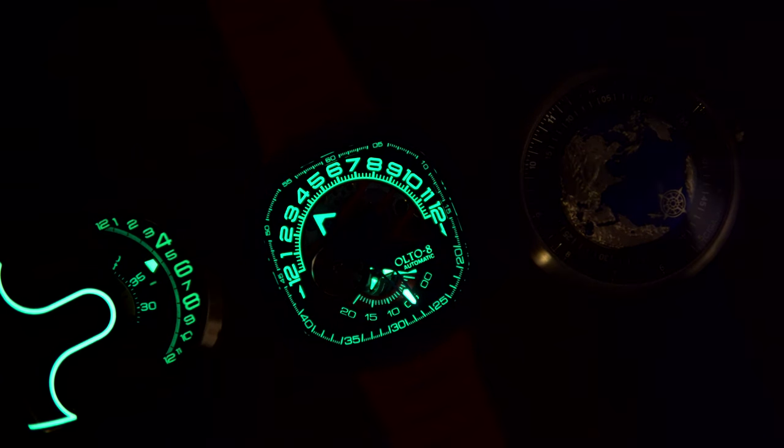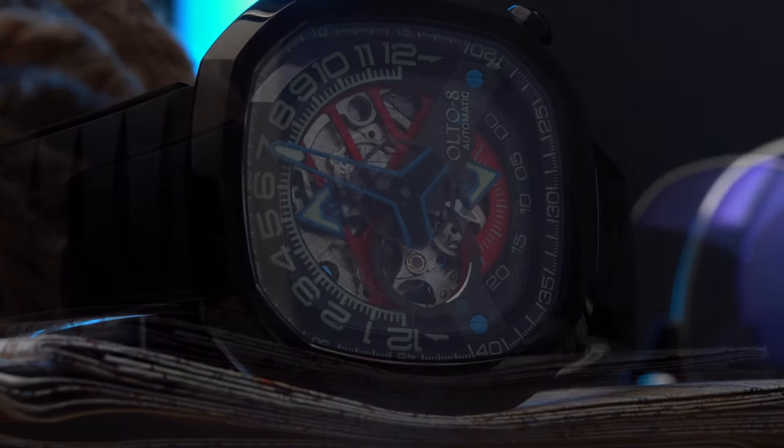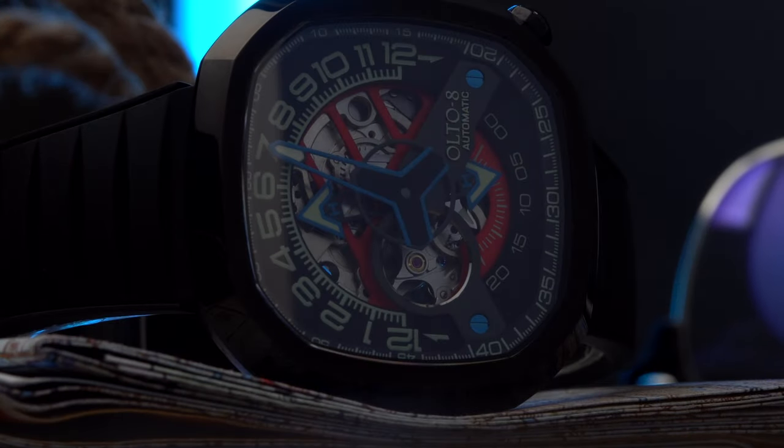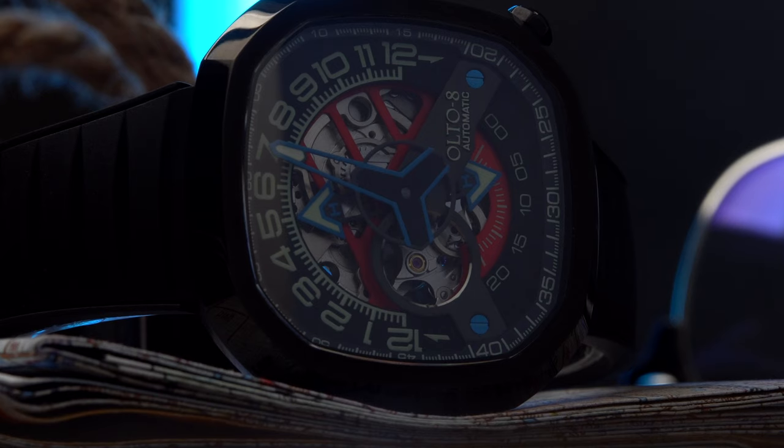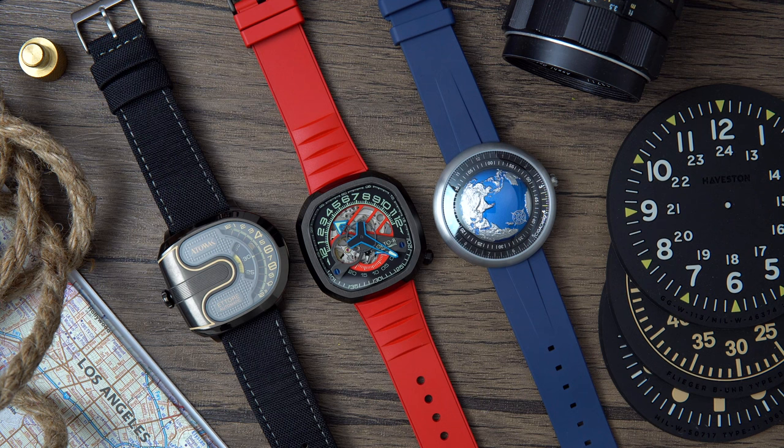A big shout out to Havistan Horology for sending in the service-style coasters featured throughout the video — link in the description. Let me know what you think of this watch: would you rock it? What do you like or dislike about it? Thank you all so much for the continued support — take care and stay humble.